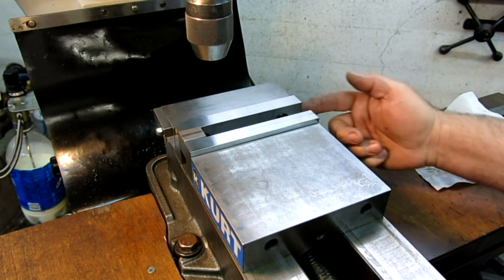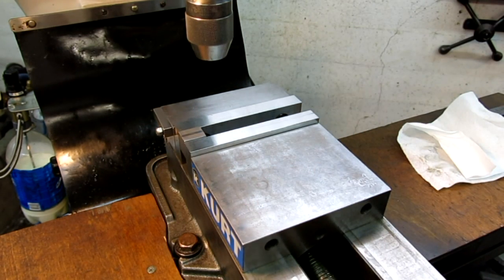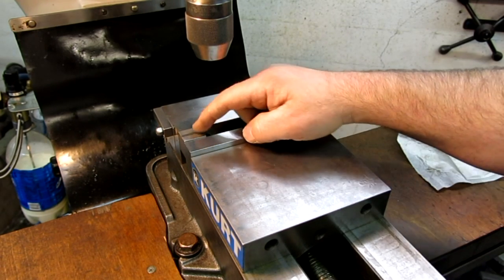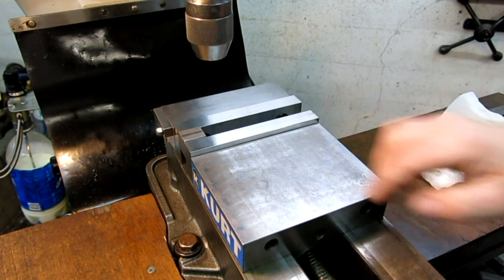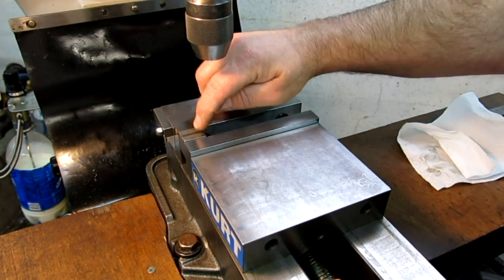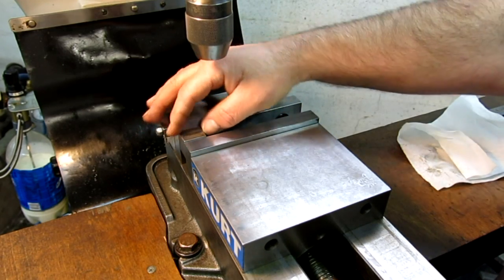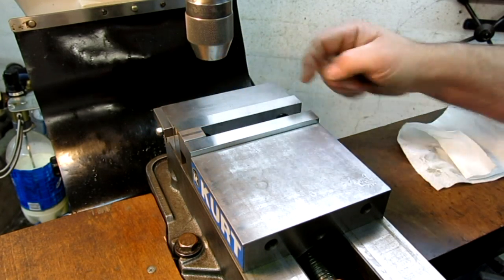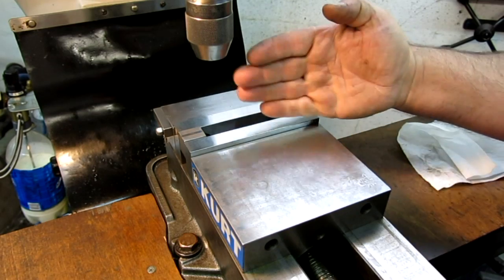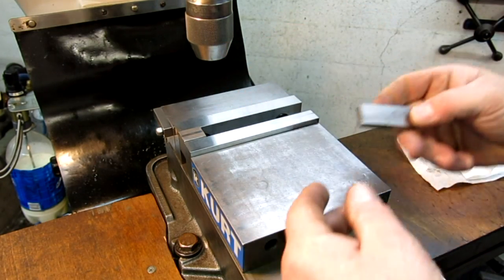We're going to put this block in one side — this is the situation I was working with. I had a part on one side and viewers said I should put a filler block or packing block on the other side. I'm going to tighten this up enough that I'd be comfortable doing some milling on it. We're pretty confident that side reads 0.7500. So what's going on over here? I'm sure it's closed down a little bit — let's find out.